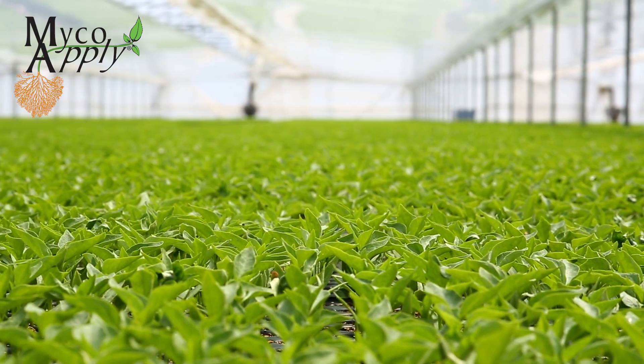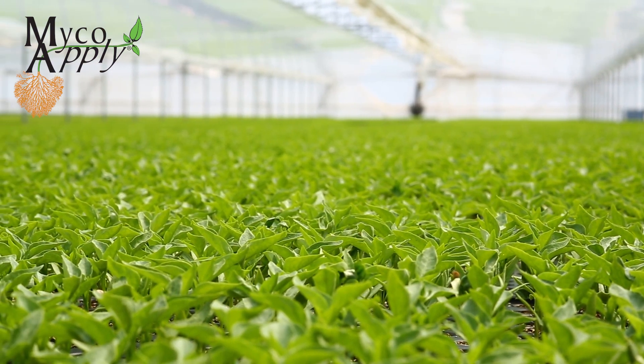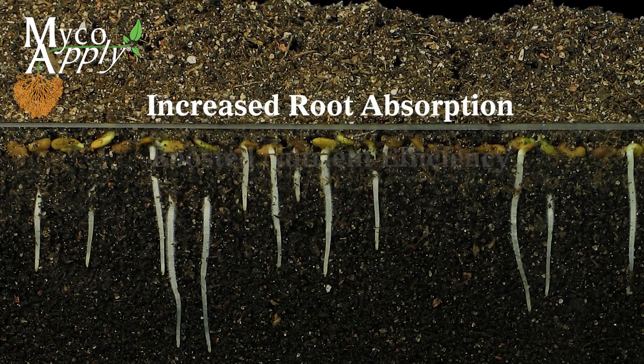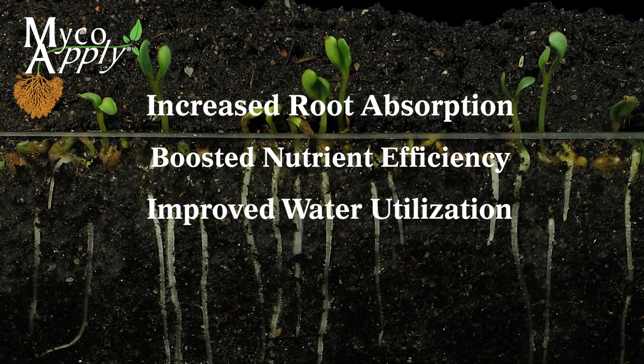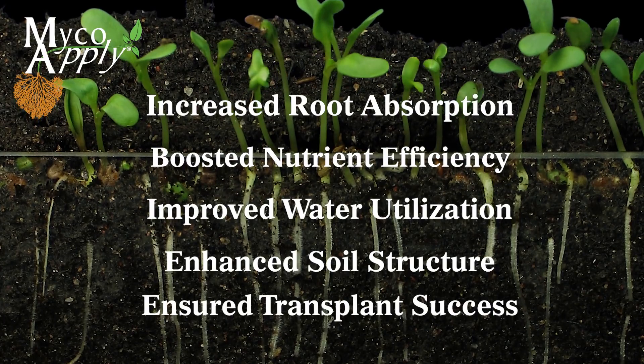The benefits of MycoApply Ultrafine EndoEcto and all the products in the MycoApply Professional Products line include increased root absorption, boosted nutrient efficiency, improved water utilization, enhanced soil structure, and ensured transplant success.